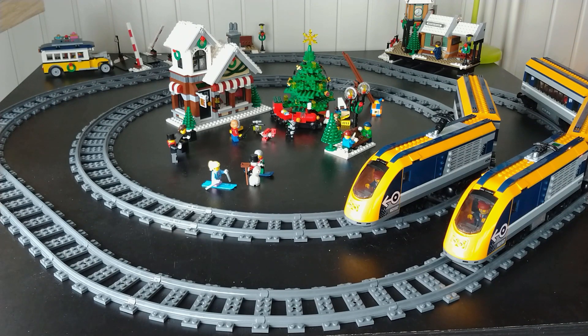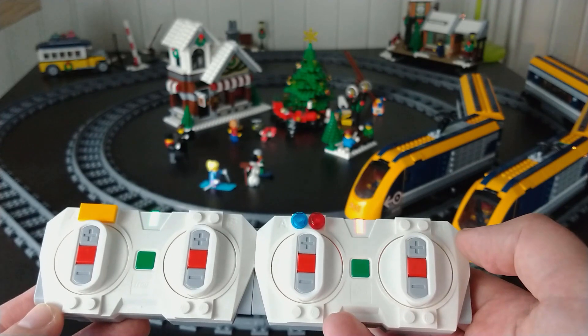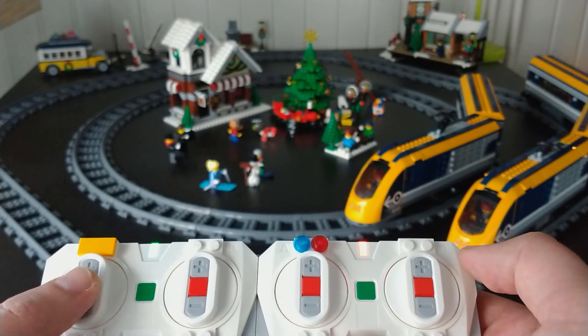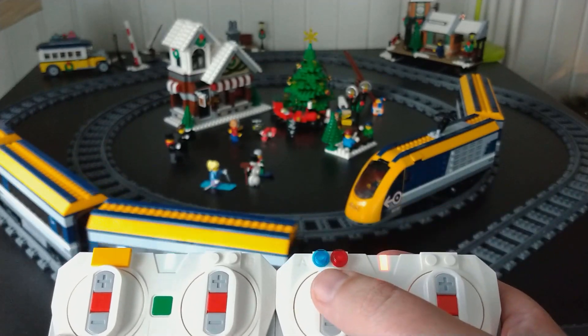You can use this for example to put two engines in your extended LEGO City passenger train. As you can see, I have two passenger trains connected to two controllers. Push plus on the first, and one train will go. Push plus on the second one, and the other train will go.